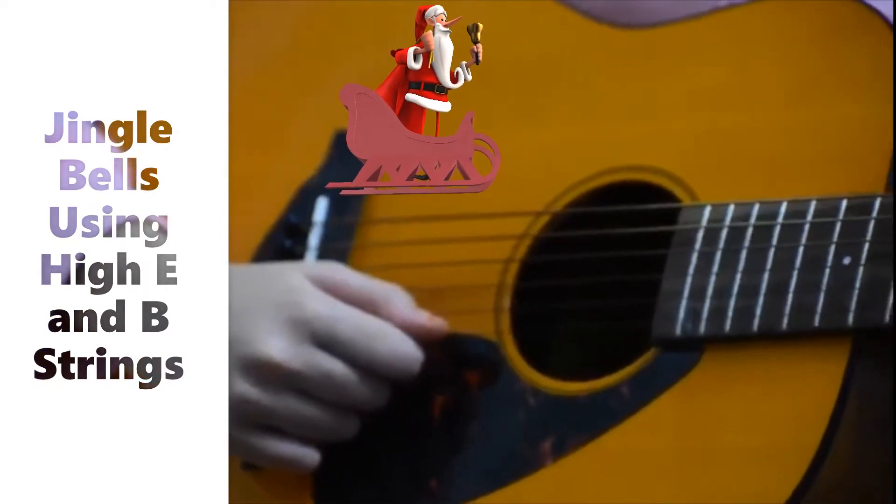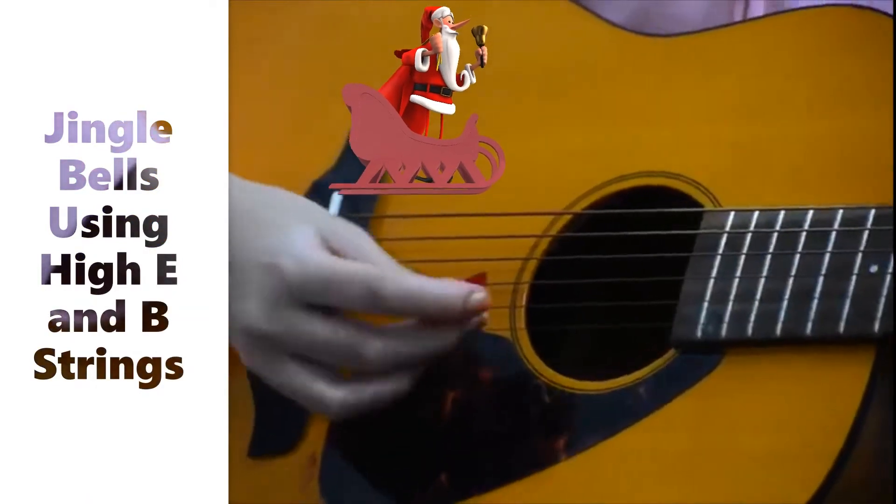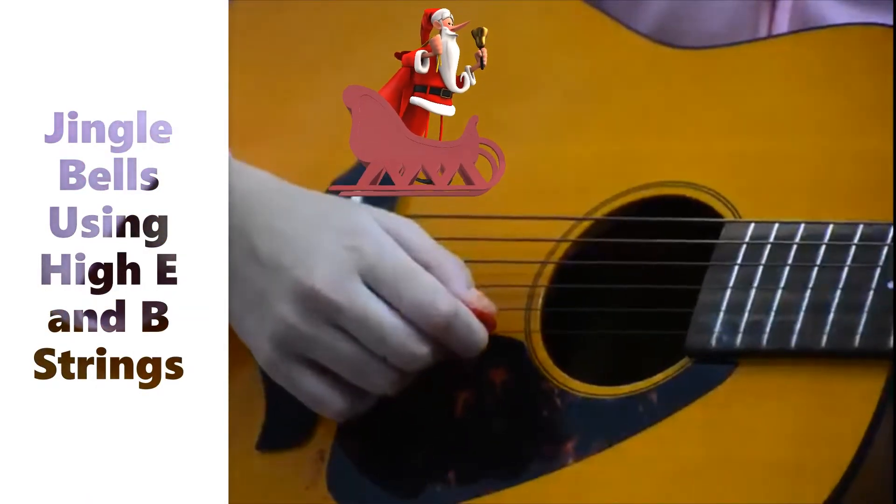You will need to know five notes and two strings for this song. You will need to know the high E, which is the first string.